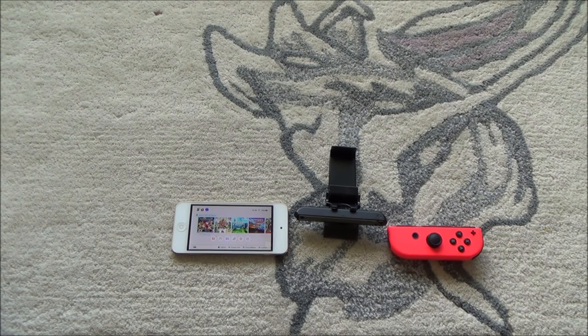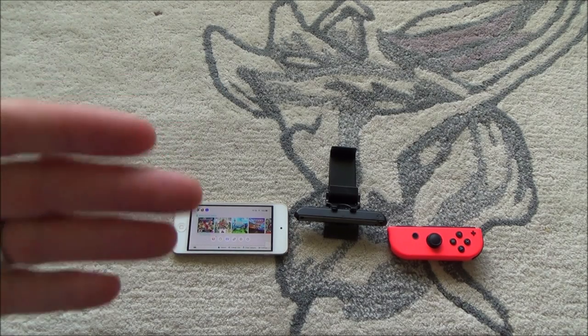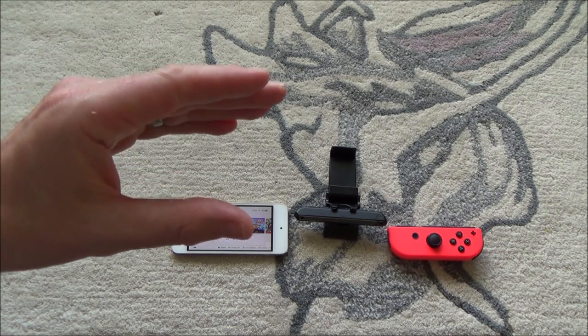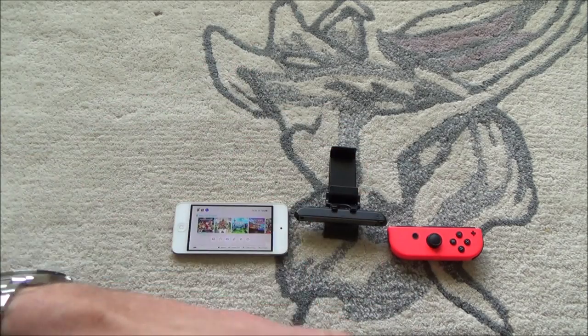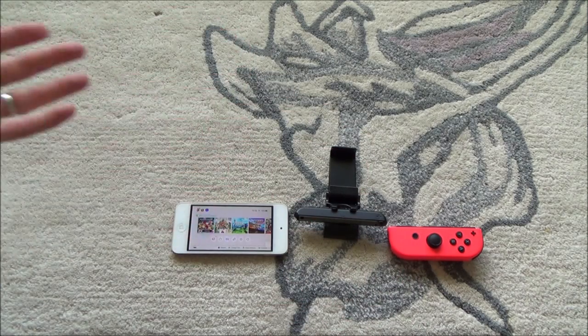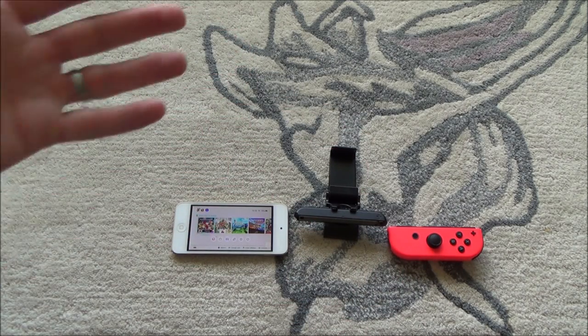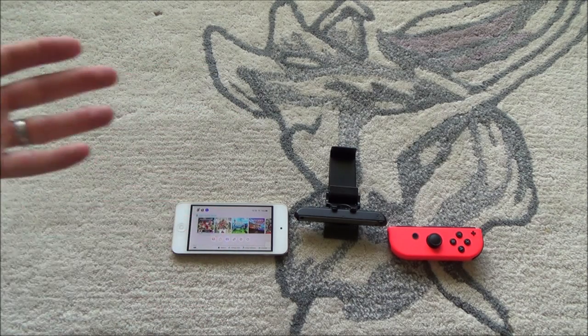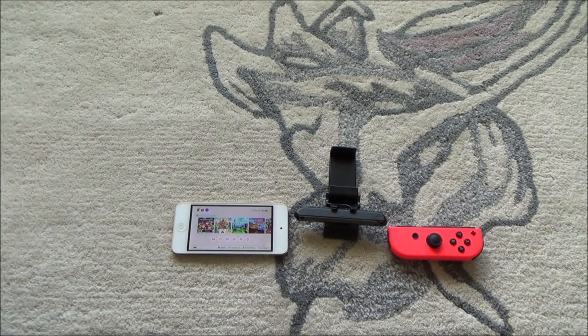This last idea is very similar to remote play on the PlayStation 4. If Nintendo were to implement this, what would happen is you would keep your Nintendo Switch at home and you would stream the gameplay over the internet onto something that you're already carrying — for example, your phone. And that way you wouldn't have to carry your Switch around as well as your phone; you would have one item that would do everything.